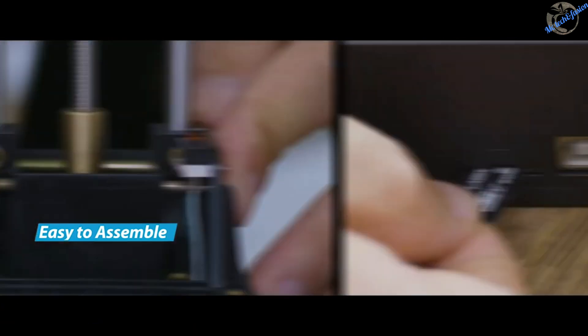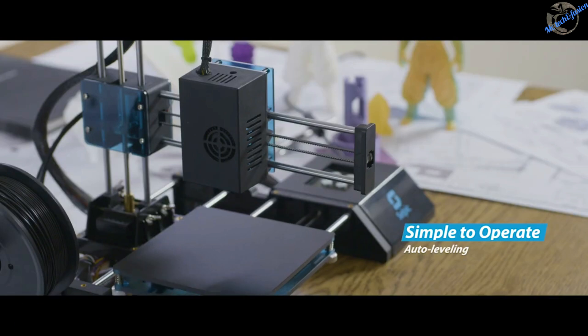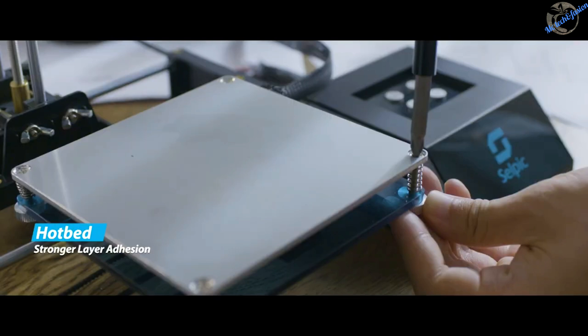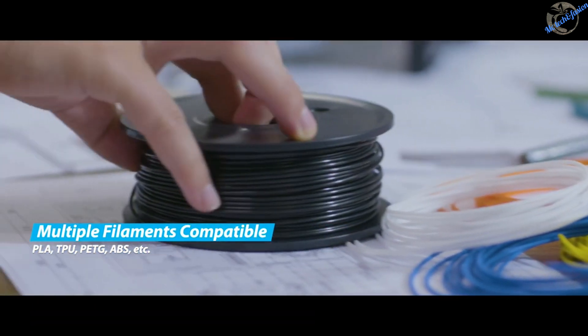We commit to greatly simplifying their setup processes. Selpik Star A 3D printer makes leveling easier and saves people from endless waiting. It supports a variety of printing filaments.